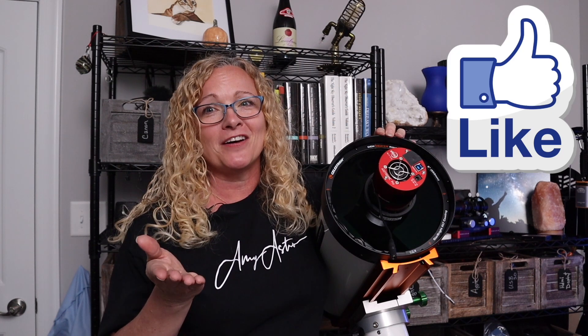I look forward to seeing you guys again in the next video. Don't forget to like, subscribe, all that boilerplate stuff. Y'all know where to find me because y'all talk to me all the time.